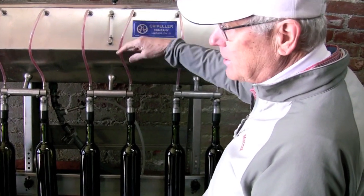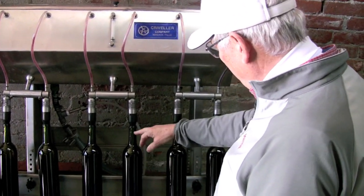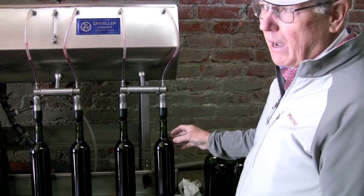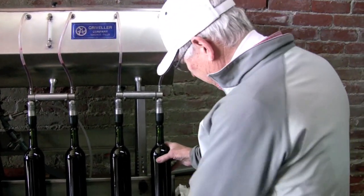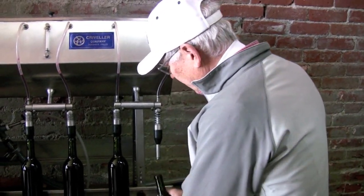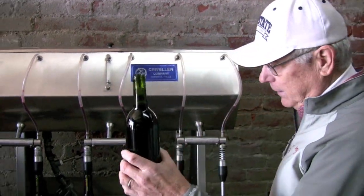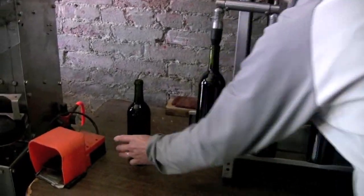The gas is being vented from the bottle. Once the bottle gets filled, the flow will stop. We have a full bottle at the correct height, so we can remove the bottle. We want to check the fill level — we've got a good fill. So we're going to set them all down over here.